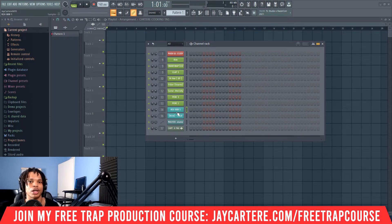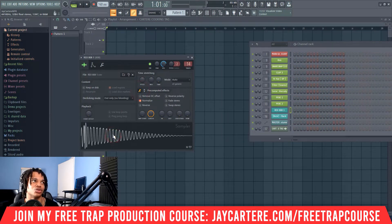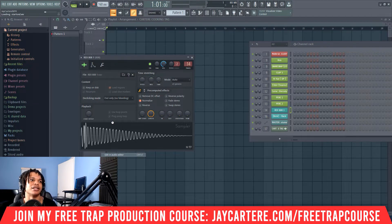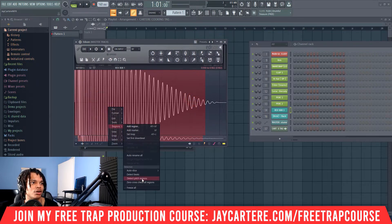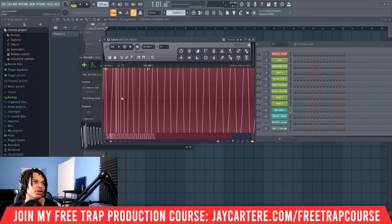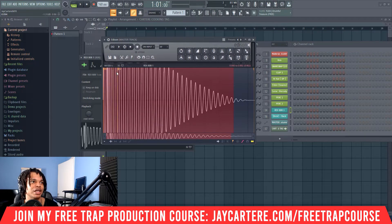First, open up the audio editor for your 808. To check the tuning, right-click and go to 'Edit in audio editor' — this will bring up Edison. Once Edison is up, select the entire waveform, right-click, go to Regions, then go to 'Detect pitch regions.' This will show you the pitch of the note. As you can see, it's mostly C2 — it says B1 and then goes into C2, but the majority of this hit is in C2, so it's tuned to C2.